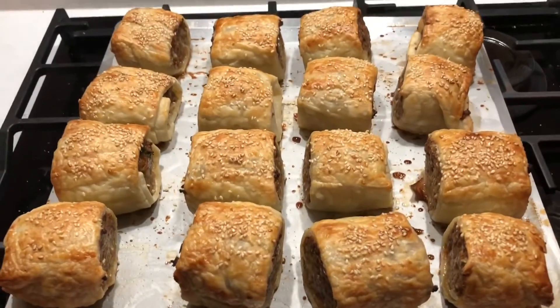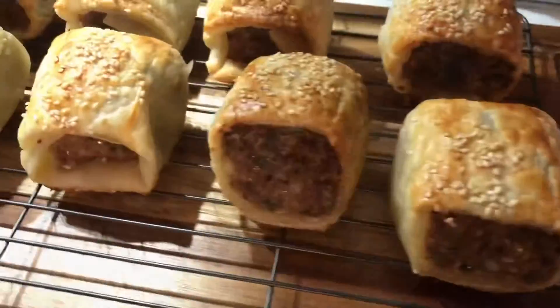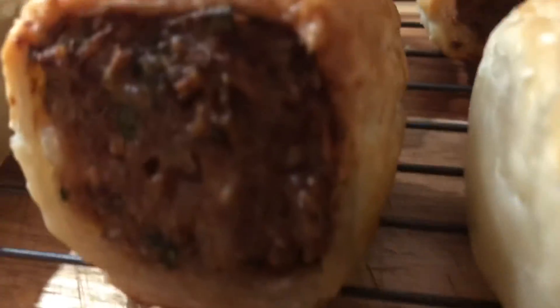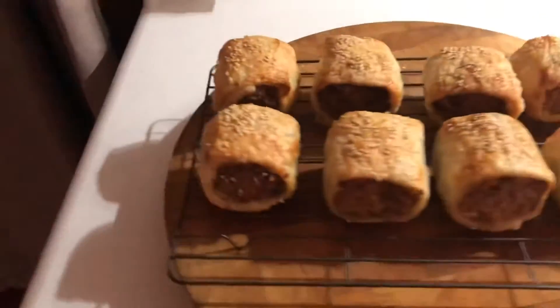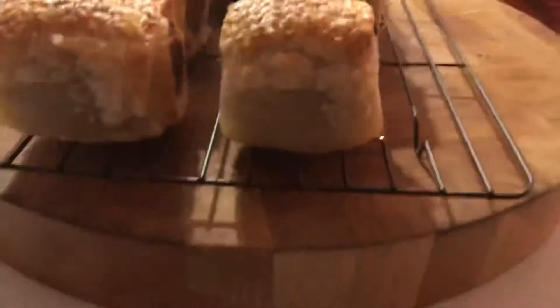I'll put them in some cooling racks. I'll come and try them in about 25 minutes. Cooling down nicely. We've got 16 of the little buggers. They're a pretty big size.